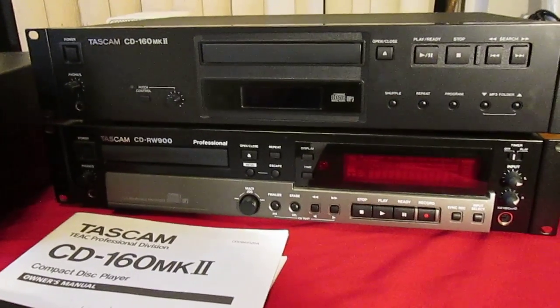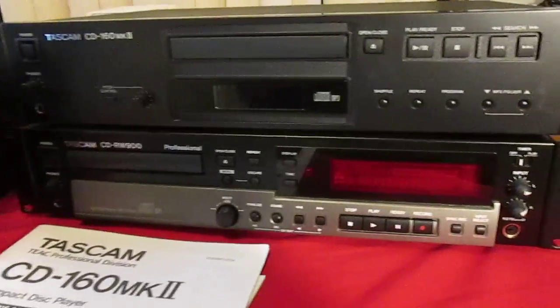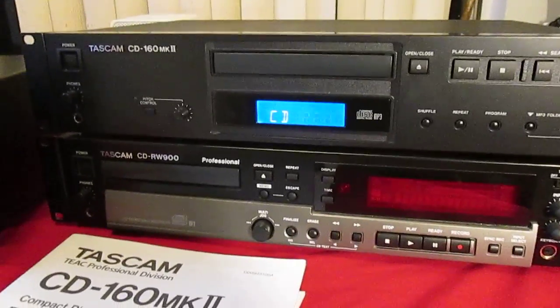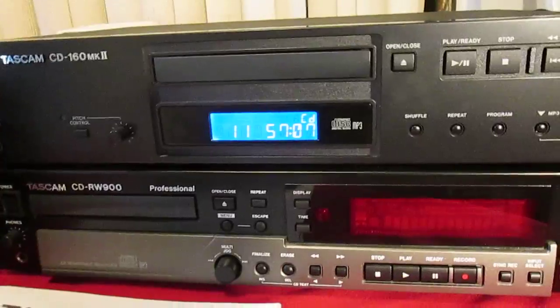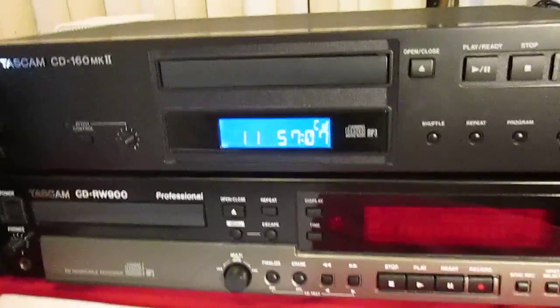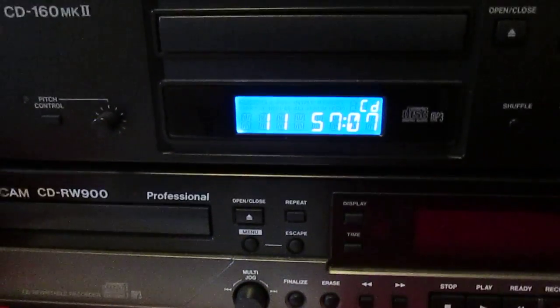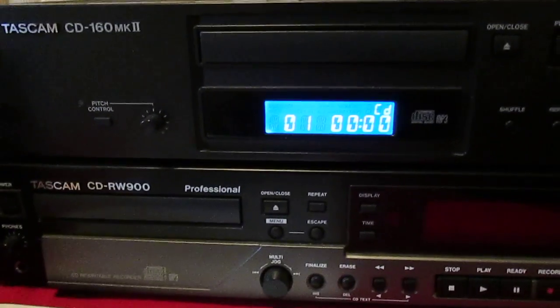Here I have a Tascam CD-160 Mark II, a real nice CD player. It's got the remote and manual with it, pitch control, play. I got it hooked to an amp here.